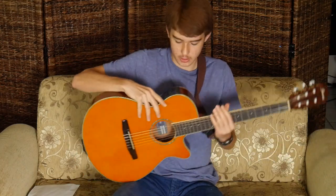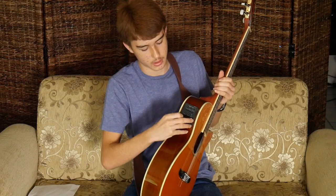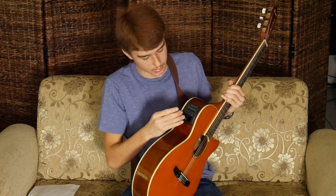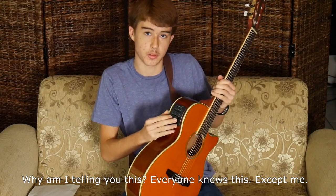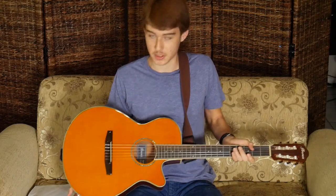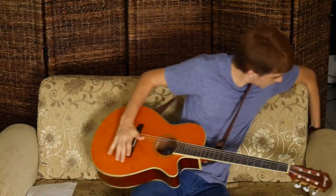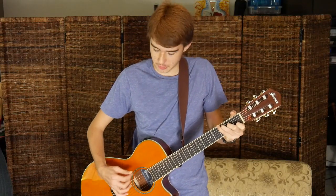This guitar, like all others I assume, takes a 9-volt battery. I didn't know that at first when I picked it up — I thought it was custom or something because I didn't know anything about electric guitars. But because it's an acoustic-electric, you can actually plug it in, so you can play even louder without a microphone.